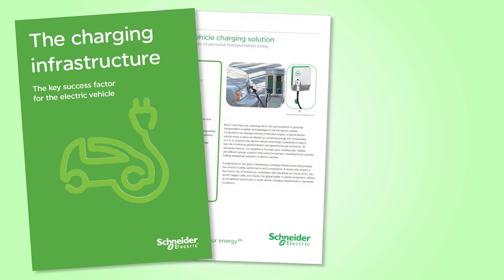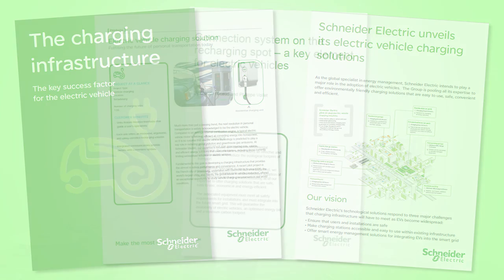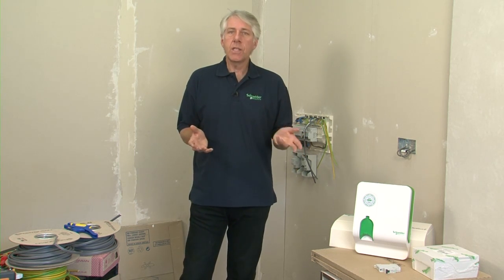When it comes to charging electric vehicles, we have no specific requirements in the regulations, although I wouldn't be surprised to see these appear in the future, possibly as a special installation. There are, however, international standards which no doubt we will harmonise with, and these define four types of charging mode.